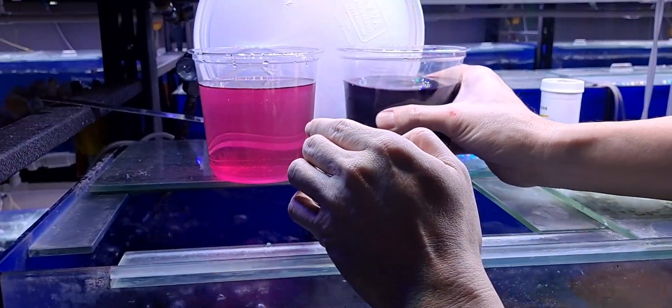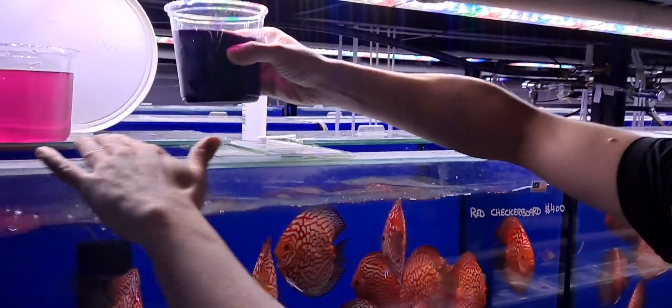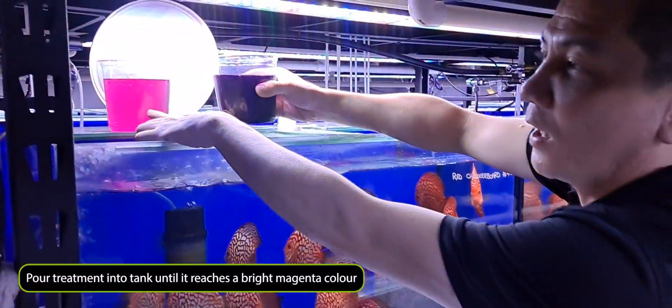Okay, now what I want you to do is just pour this evenly into the tank to achieve this colour.